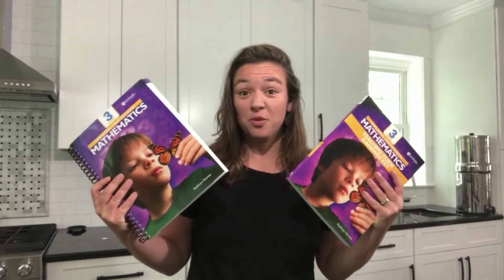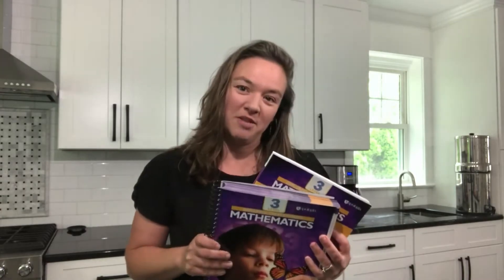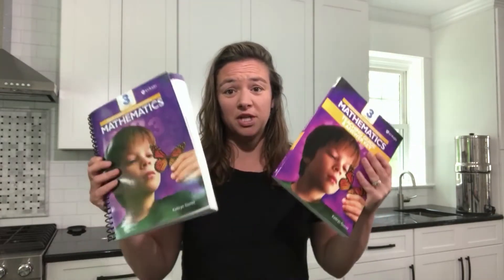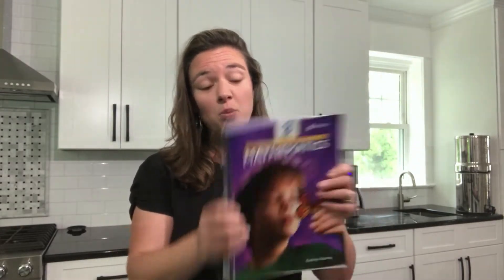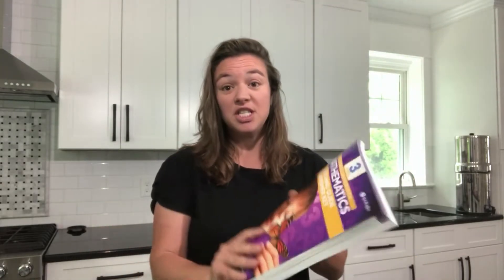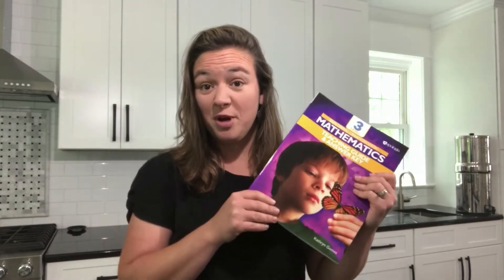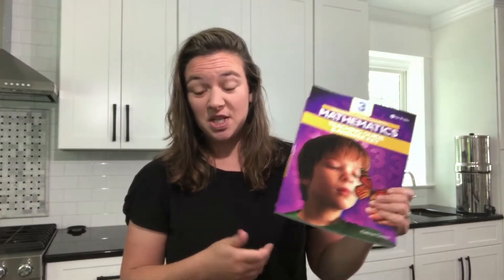Level three is traditionally for third grade students, although obviously as the parent you know what level is best for your kid. In the program you're going to need two books. The spiral bound book is for your child — it's an all-in-one that they write in, so it has the lessons and they actually do the activities on the page. And then there is an answer key teaching guide which has all the answers as well as notes to you about how to most effectively teach math, and there are also tear-out pages in this book.